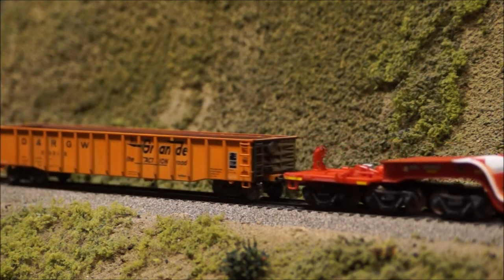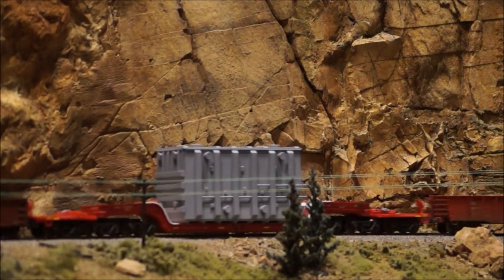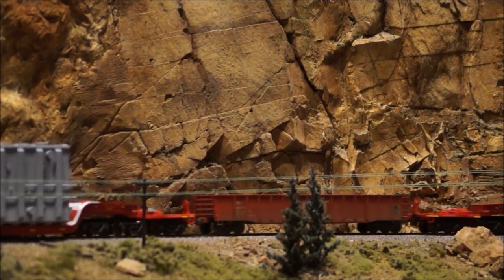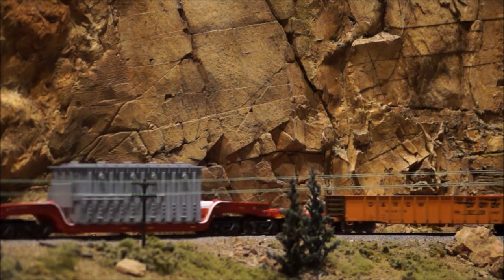With few exceptions, loads of this size and weight are welded directly to the car body, so no chains or cables are involved. This fact allows loads to be easily added or removed without jeopardizing the accuracy of the prototype.